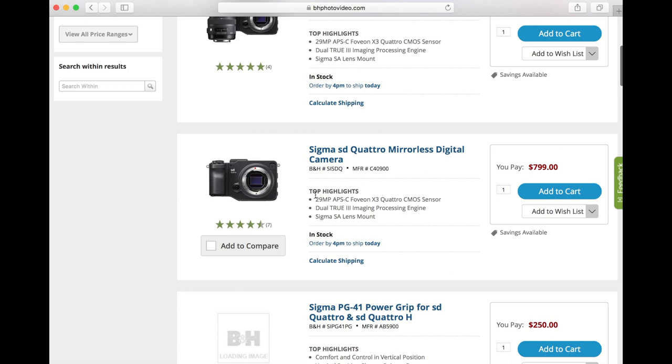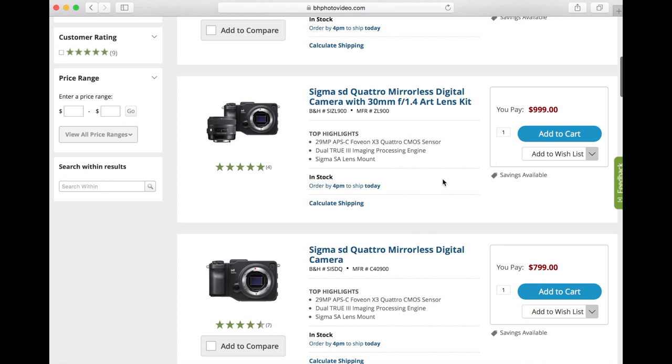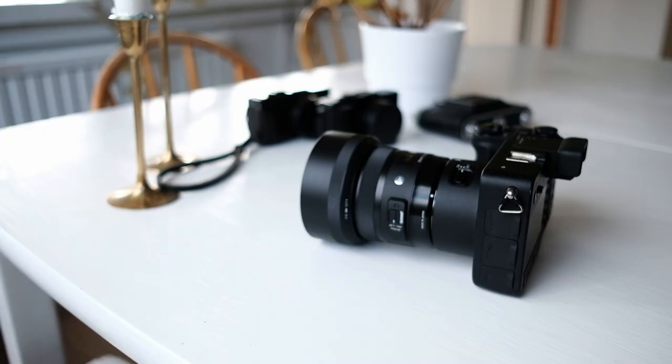In American price terms that would be the equivalent of around 500 bucks, since the combo is just short of a thousand dollars brand new. By the way, there is an APS-H version as well. The price isn't too much compared to anything as modern and robust.